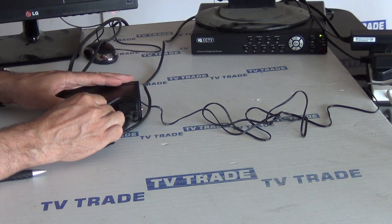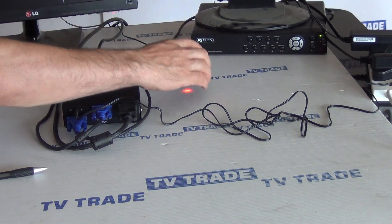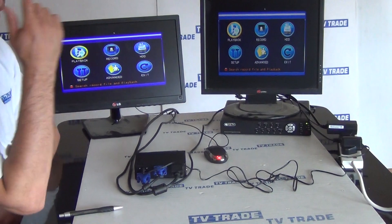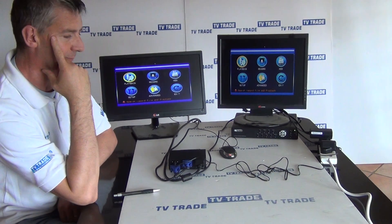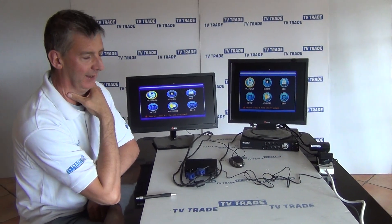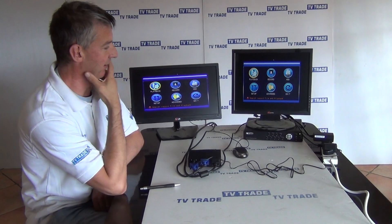You can see the output from the DVR, and we can pick whichever output ports we want. There we have it. Just to show how good the picture is — go to the main menu and bring up some colour. You can see the picture resolution is fantastic. It's a pretty simple, typical application — a DVR or something like that where you want to display it to a bank of monitors in different locations.